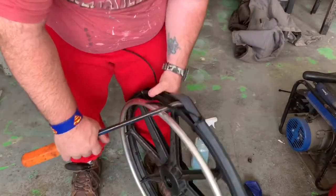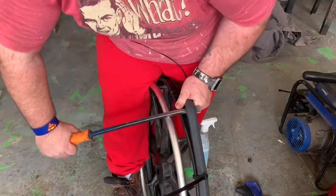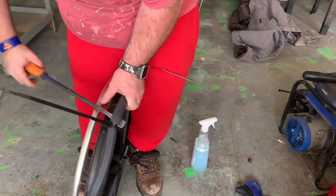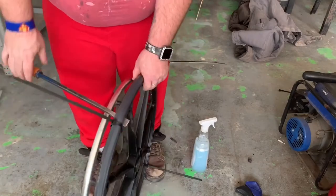Towards the end here, I already took the other clamp off. Just trying to get this done — this was actually a lot tougher than I thought it would be. If you have the chance to get the tool, get the tool.